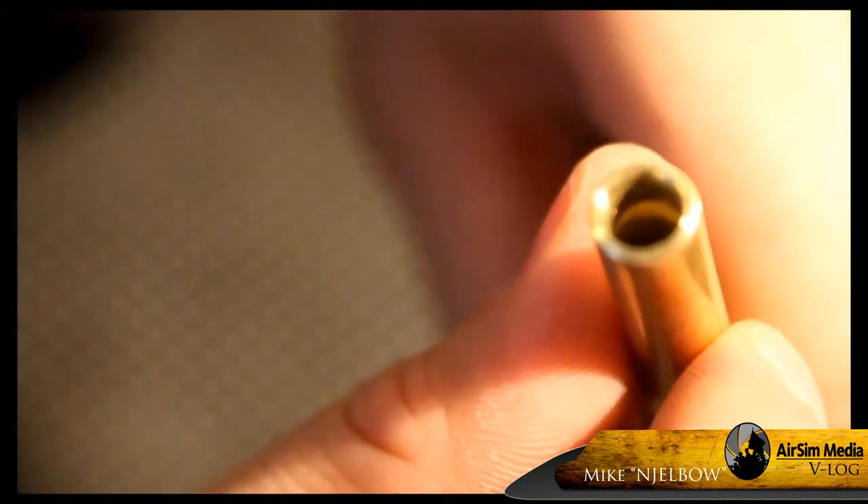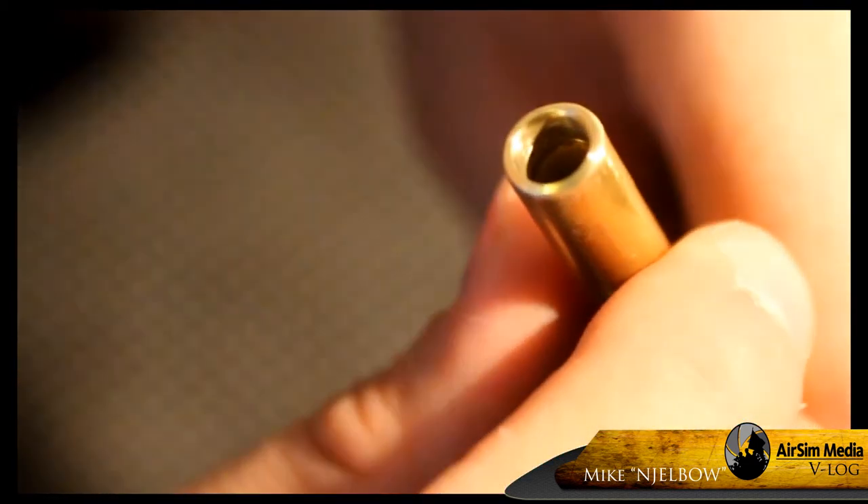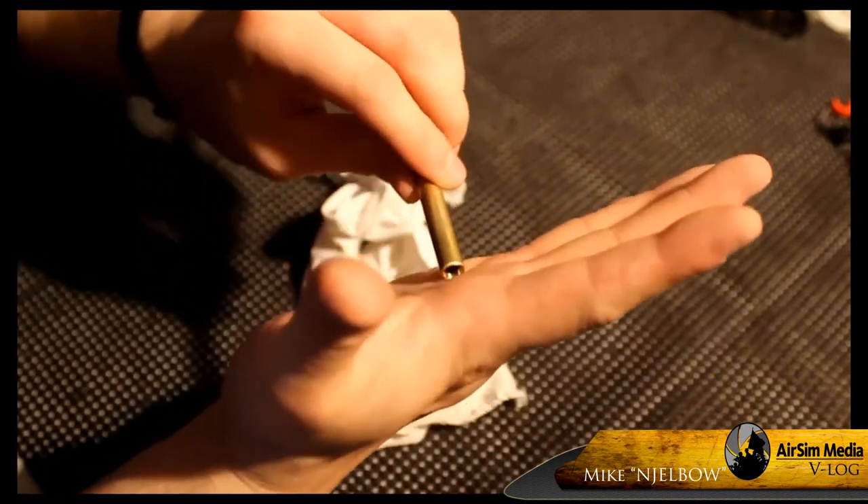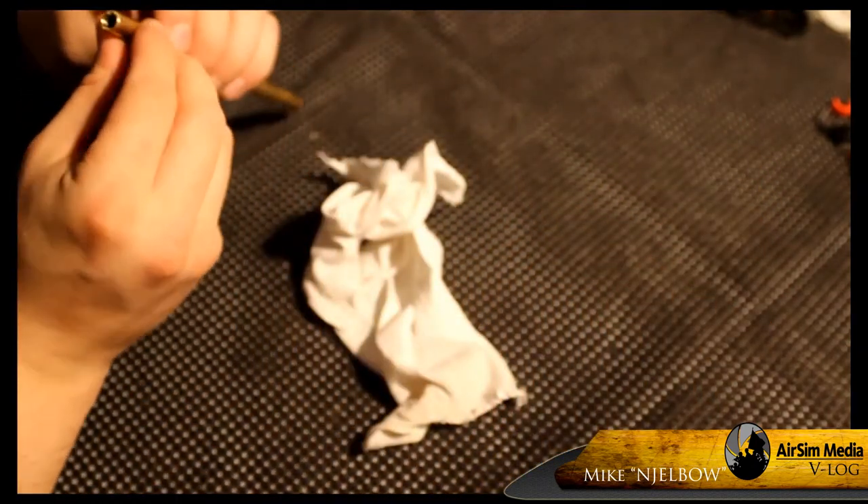Here's what my barrel looked like at the end of about 15 minutes of sanding. As you can see, it's pretty smooth and concave. And just as a test, I stuck it into my hand. Had I done this before I started deburring and sanding, I'd probably have a chunk of my hand on the table.